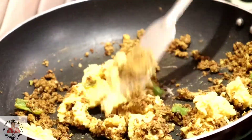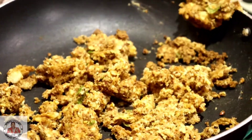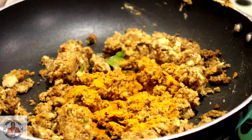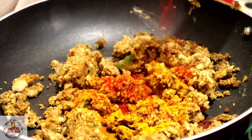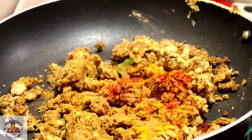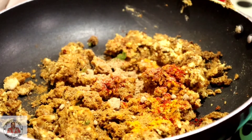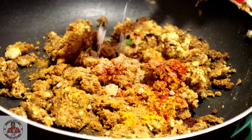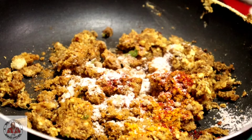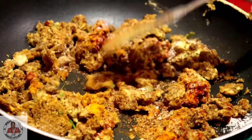We will mix it well. We will add the seasoning and mix together. We will add the same namak — this is a white namak — and add them all together and mix them well.